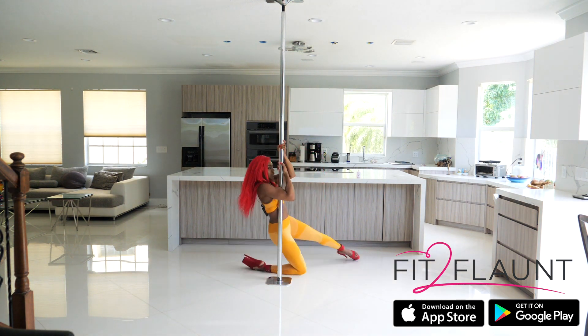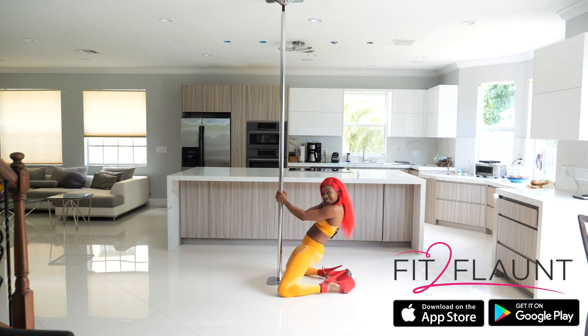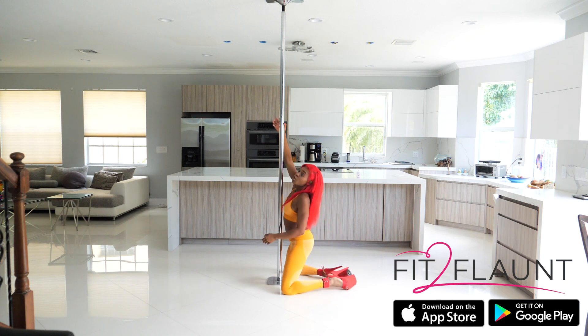From here we're doing a body roll down. Now I'm turning towards the pole, bringing my right knee down, left leg comes around, and I'm in this position. Add a sexy body roll to make it your own sexy style.